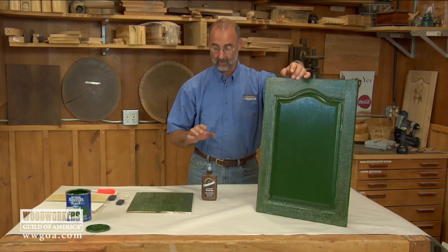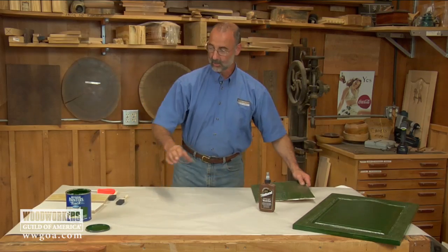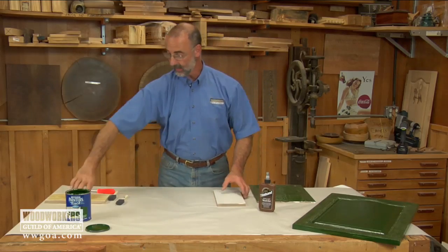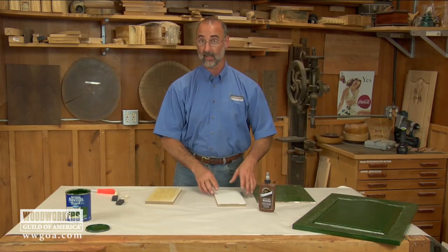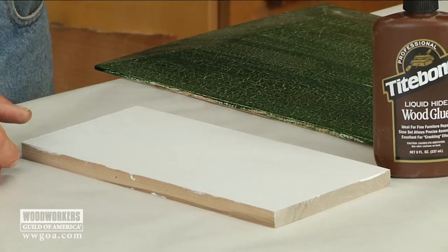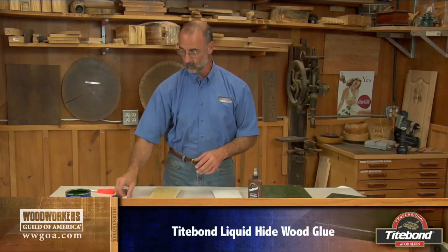The key to this whole thing is hide glue — that's what's going to make everything happen. You want to work with contrasting colors, and you're going to start by getting one color down on your board. In this case I'm going to replicate what I did on that door; I'm working with green and white. The white goes on first. Our next step is going to be to brush hide glue over the white paint.